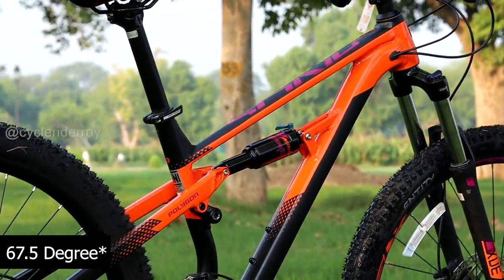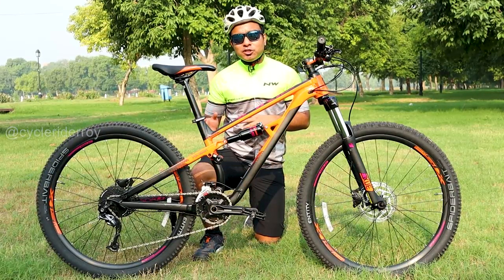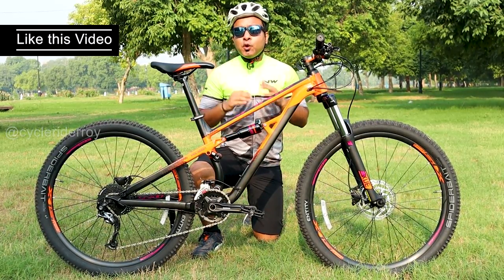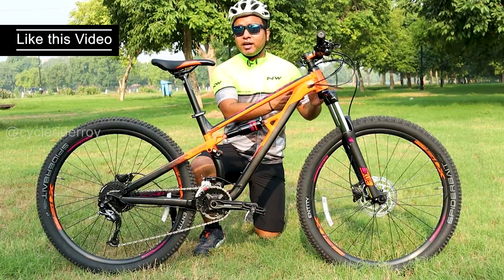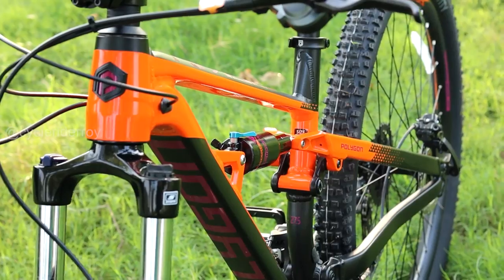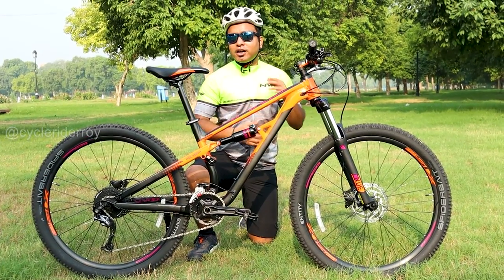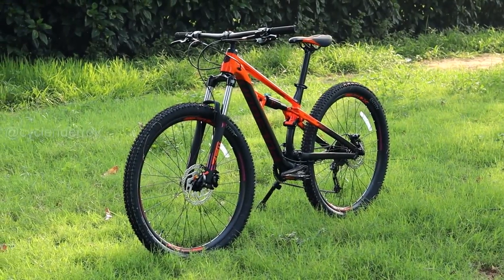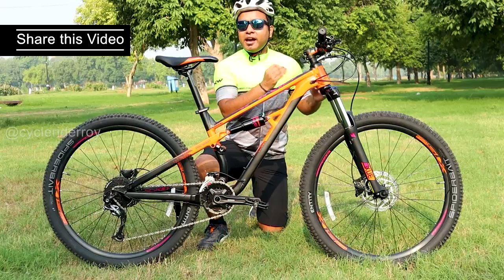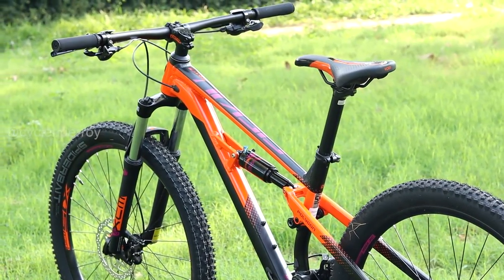The Polygon Siskiu D5 has quite modern geometry with a 67-degree head angle. Currently in India, the full suspension bikes available from different brands like Baytwin or other brands have head tubes around 69 degrees. But in this, you get a 67-degree head angle. Therefore, in the future if you upgrade it, you can use up to a 130mm fork easily, and the overall control of the bike is very good and improved.